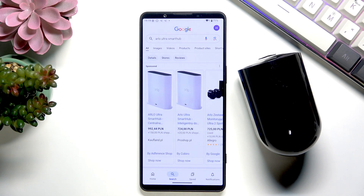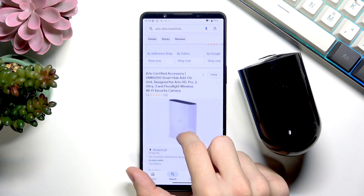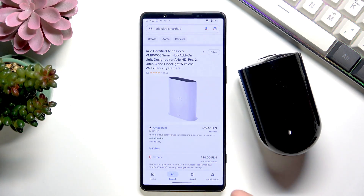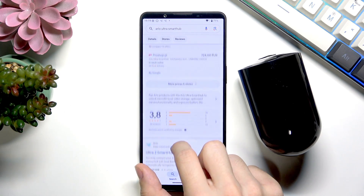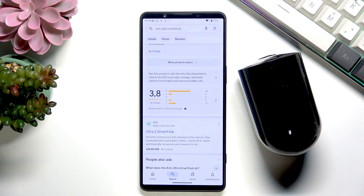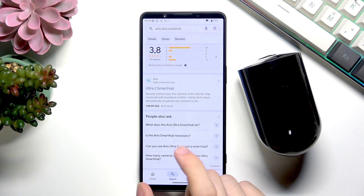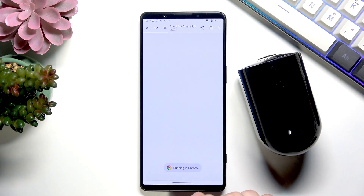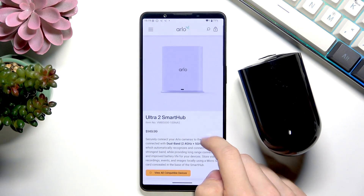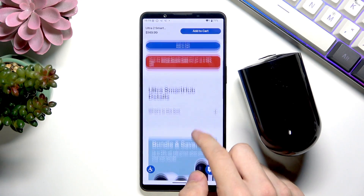This is how the Arlo Ultra Smart Hub looks. It is quite pricey, but it lets you connect multiple Arlo cameras to store videos locally, because you can insert a micro SD card inside, and it will also improve a few other things connected with the Arlo itself. You can see more if you go to the Arlo.com website.